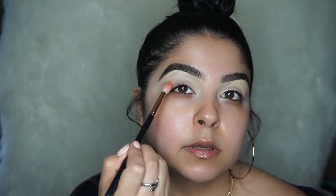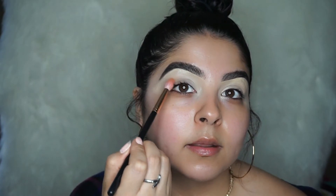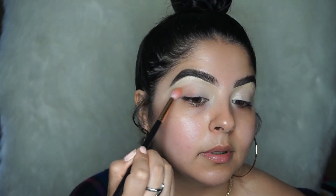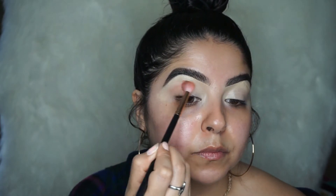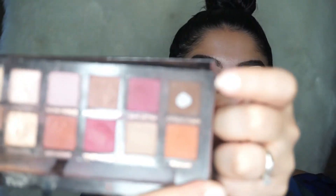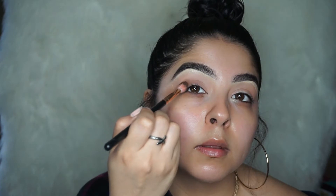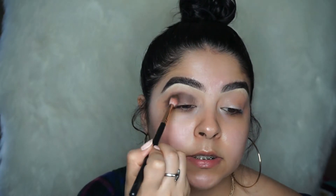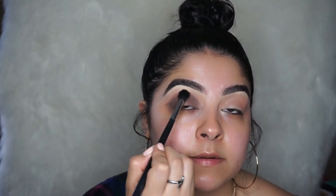I'm just gonna dab in circular motions. The second color we're gonna use is this brown right here. You want to try to blend right here inside the crease. Taking another round brush, I'm just gonna go in and blend everything together to get rid of harsh lines.